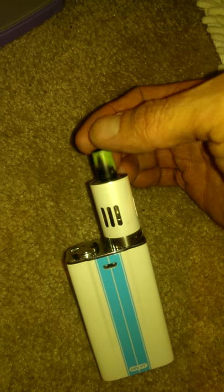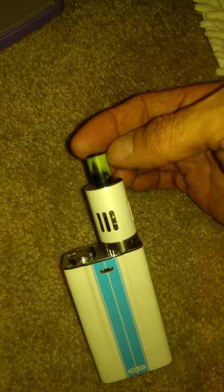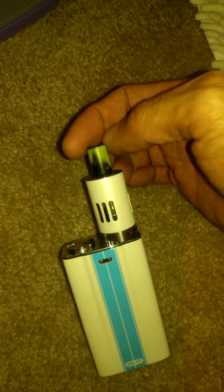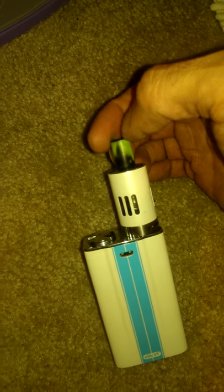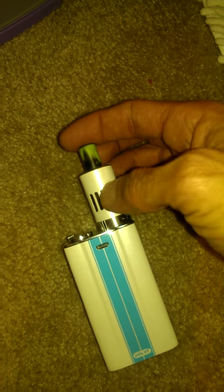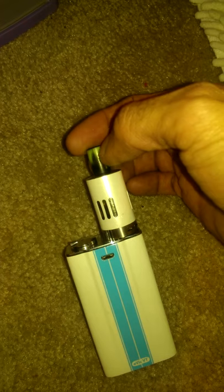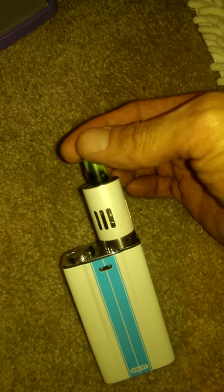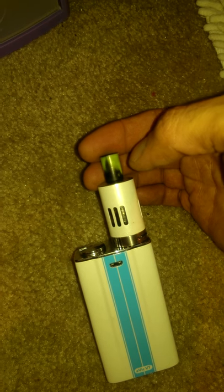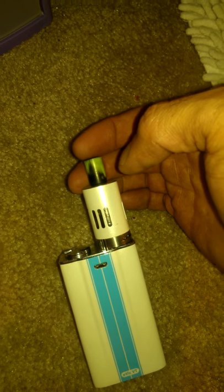You probably want a pure metal tip as opposed to one that rubs off easily. I like silicone myself, or maybe even wood. The silicone is nice for the teeth — it doesn't hurt your teeth, and especially with these bigger batteries, you definitely don't want a hard tip at the end because it can hurt your teeth.